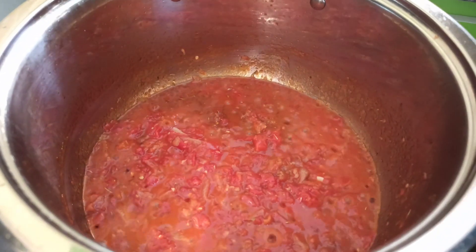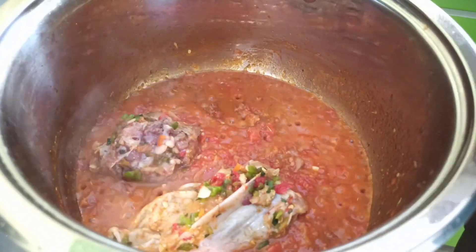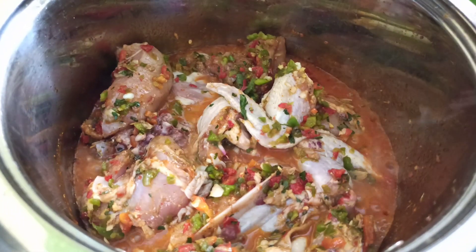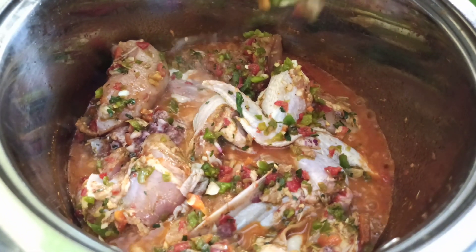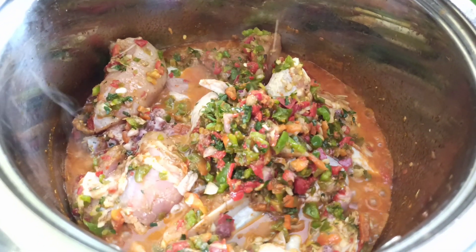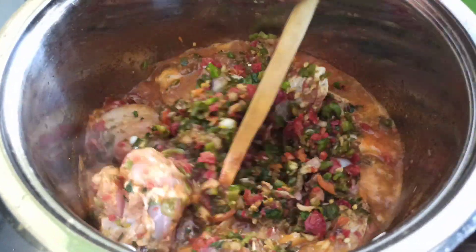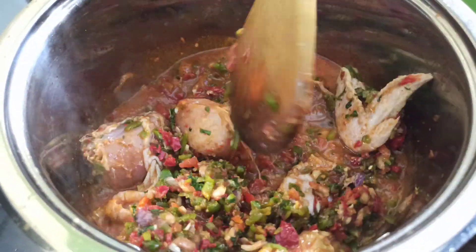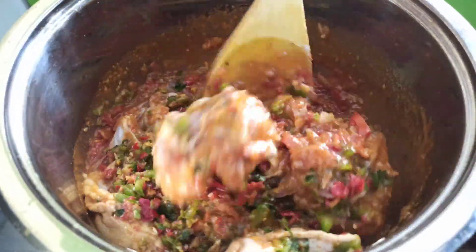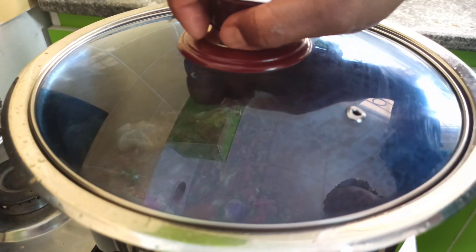After three minutes, go in with the marinated chicken, also adding the rich marinade — this is full of lots of flavor. Stir everything to combine nicely, then cook on high heat for five minutes. Place the lid over it and allow it to cook.